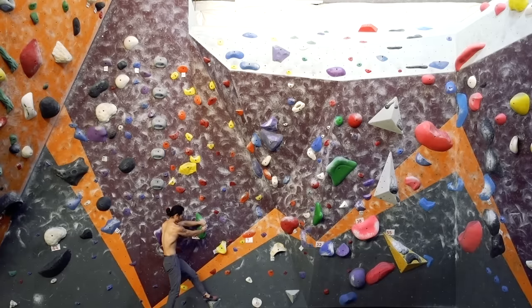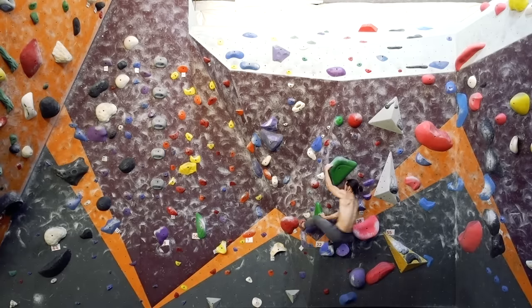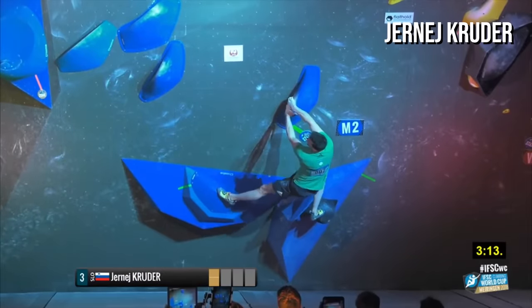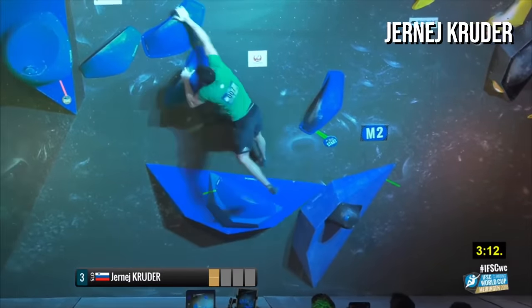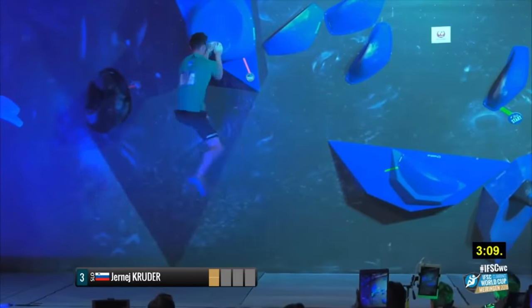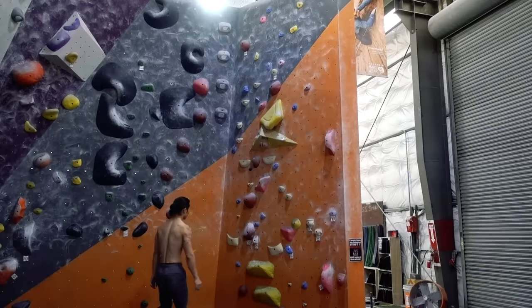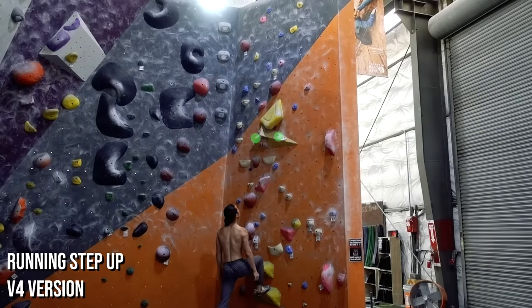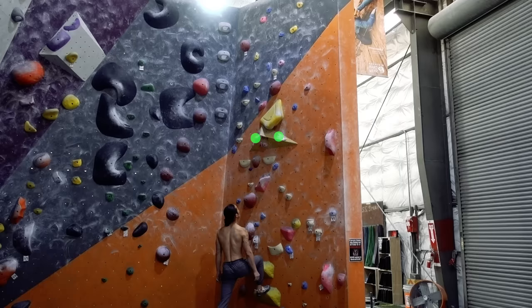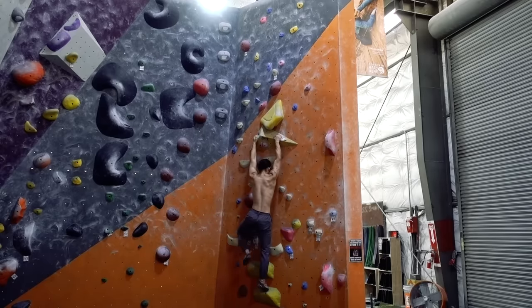One of the fun aspects about indoor bouldering is that problems can be set with movements that you would never find outdoors. If you've ever seen competition climbing, you'll notice that some of the moves are quite acrobatic in nature and require timing and coordination. A common example is the running step up. The starting holds of the boulder are too high and you must use only footholds to step up to reach them. This can't be done statically since the wall is vertical and the footholds are impossible to stand on alone. The only solution is to use a running start.